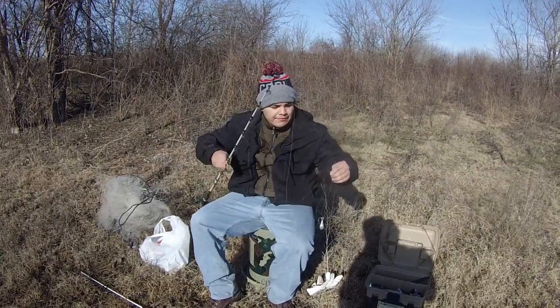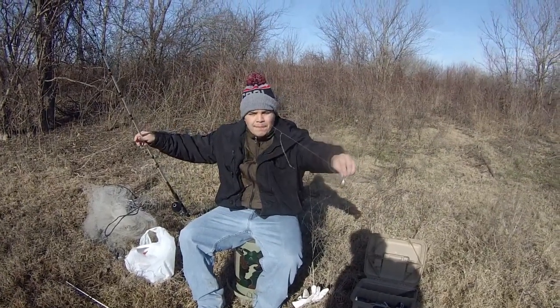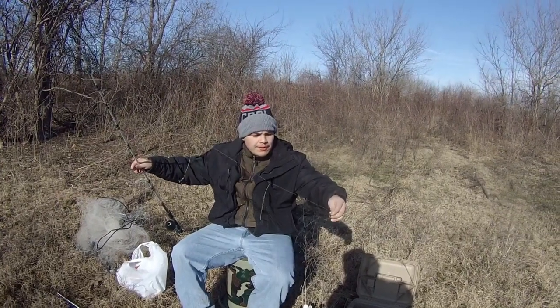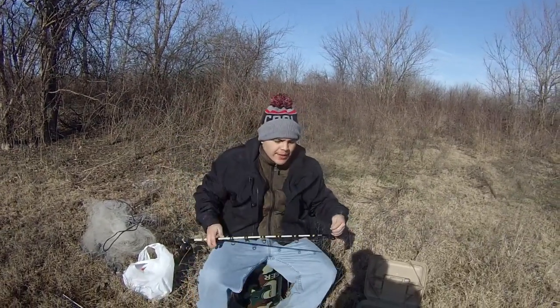I'm going to show you how we're rigging for catfish. I got a four-ounce sinker at the bottom right here, and then I got two treble hooks hanging. The idea is that when this bait is in the water, we've got the hook at the bottom and we've got two baits hanging right there as our bait.